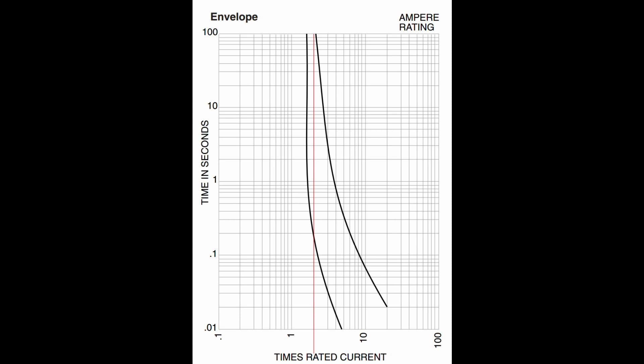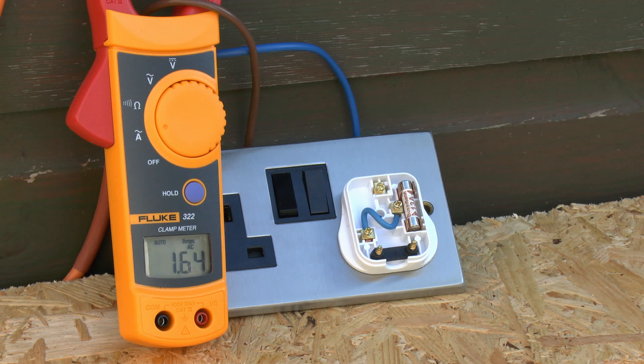We'll certainly put the current through both of them anyway and see what happens. Here's the test setup — pretty straightforward. The current is displayed on the clamp meter. I'm starting to turn that up, and the fuse is in the bottom half of a plug with the line and neutral terminals linked by a bit of blue wire, so the current just goes in one, through the wire, through the fuse, and returns to the supply. We're coming up to 13 amps — the fuse ought to carry that pretty much forever since that's what it's rated for. Now we'll increase the current above 13 and keep going until it breaks.